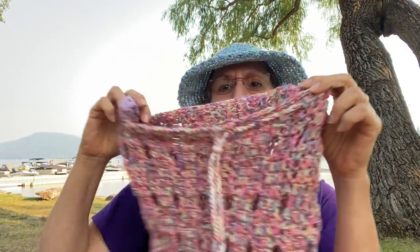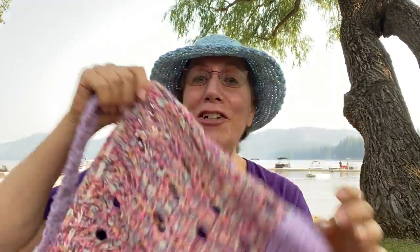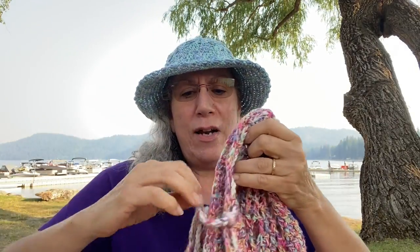Hello everyone and welcome to Cabin Fever Crochet with me Helene, here for a little yarn on the lake before we get started with today's project. I have for you a lovely market bag, tote bag, yarn bag — whatever bag — that I have designed. Actually I started it a couple of years ago and just got around to finishing. If this pattern looks a little familiar to you, it is — it's my Whispering Willow Wrapped Scarf or Cowl.